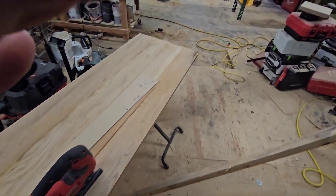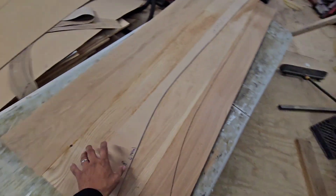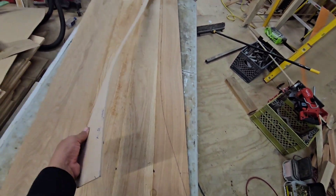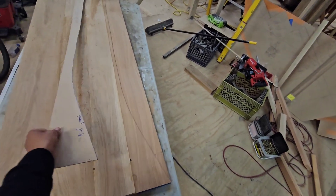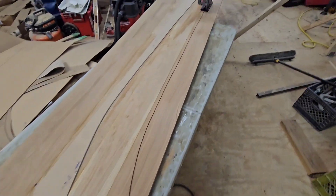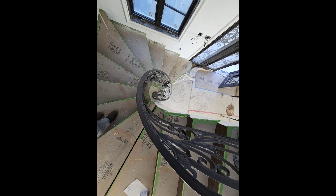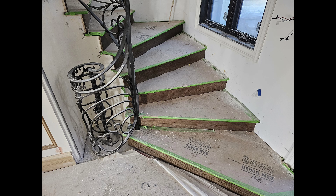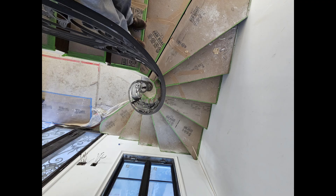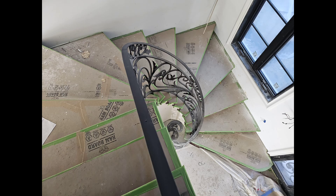I'll show you guys pictures right now in this video of the existing iron rail. Here are some pictures of the iron railing where we're gonna laminate this wood cap on. I just wanted to show you guys that oversized curve on the volute and how tight the rail's gonna be - it's gonna be an inch to bend, but we're gonna take care of it.